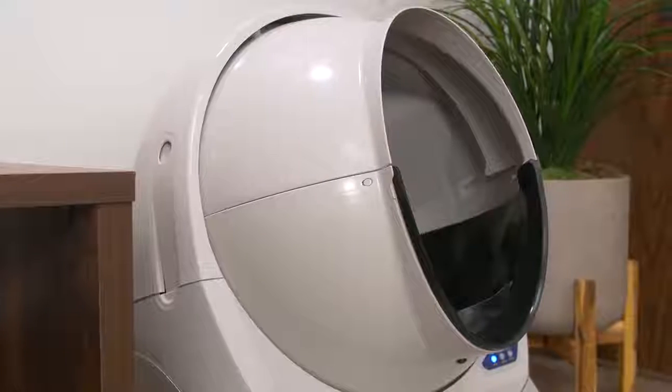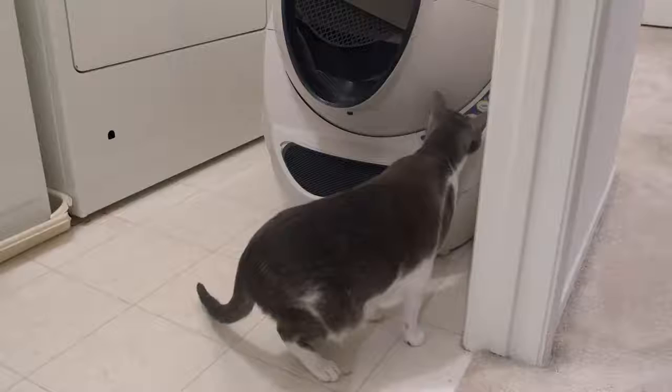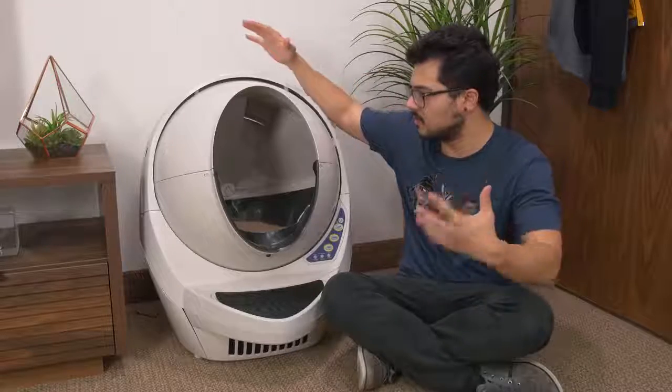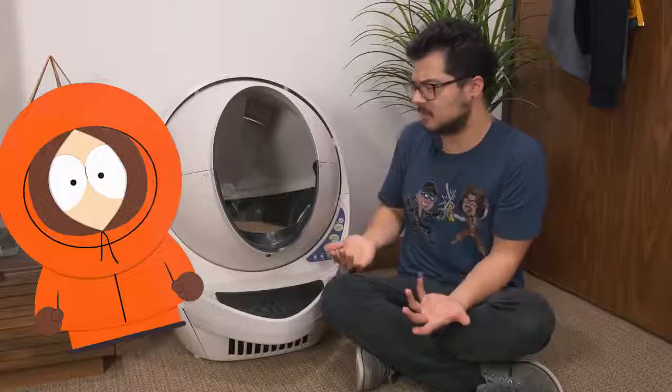So we're going to be taking a look at it today — I'm super excited. If you guys stay until the second half of this video, I'll actually be introducing this product to my cats at home for the very first time. We'll get to see their reaction. But let's first talk about what this product looks like. It kind of looks like Kenny from South Park — every time I look at it, that's what I think of.